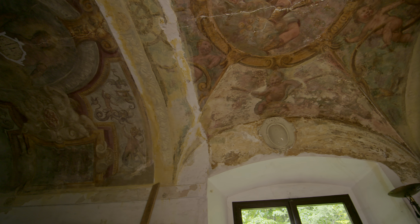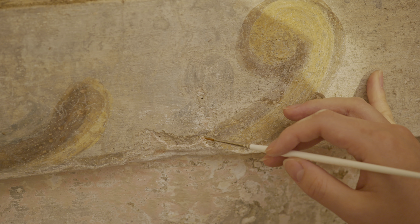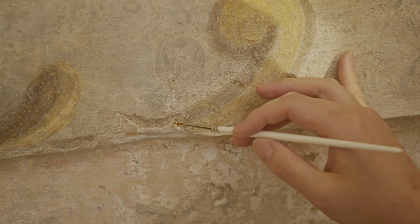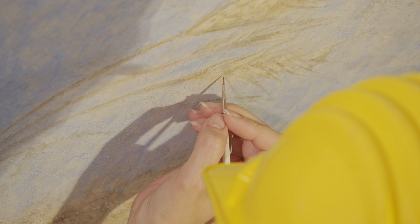We went out into the countryside and we were working on a fresco, and it was the last day I was going to be doing that in Italy. I was leaving, like, a couple weeks later. We were out in the countryside. I was working very quietly at night on this fresco, and on the drive back,